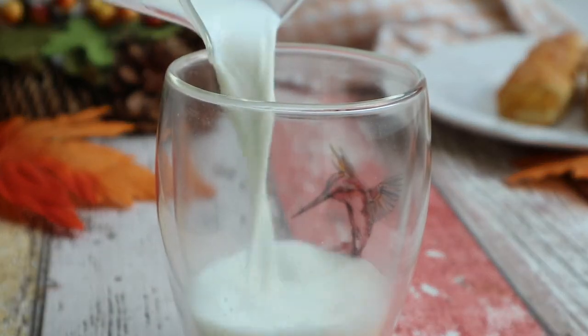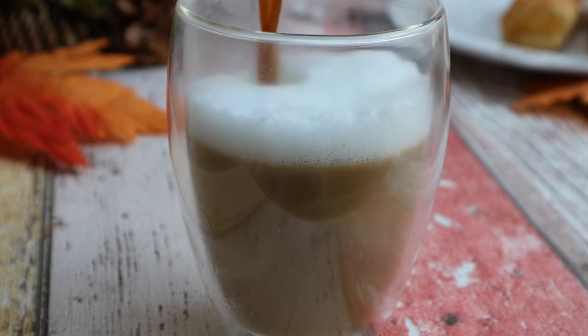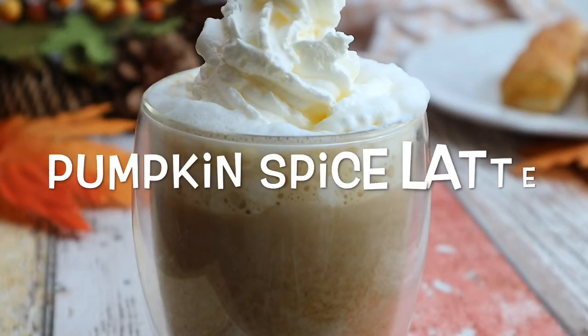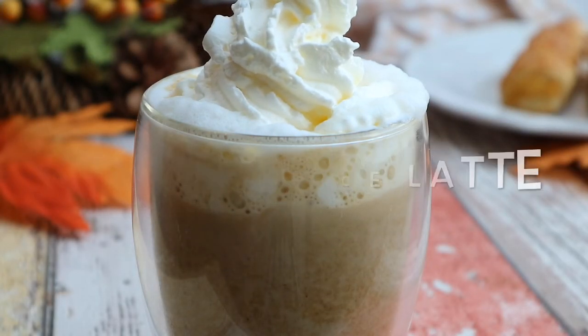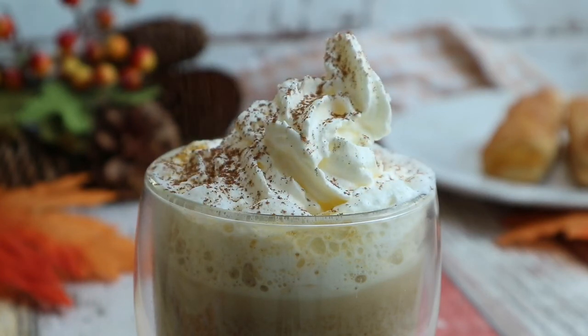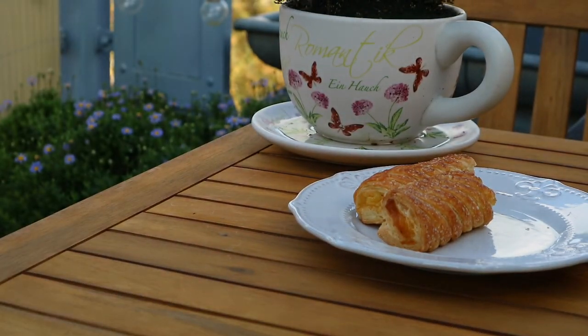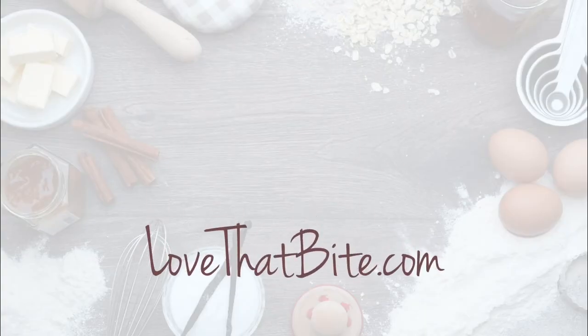Hi lovely people, I'm Stefanie, welcome to Love That Bite. Today I'm going to show you how to make a pumpkin spice latte — the drink I love to enjoy when the fall season is coming. This drink seems to be everywhere right now. It's so easy to make and doesn't require any complicated tools, so you can just make it right away. So let's get started!